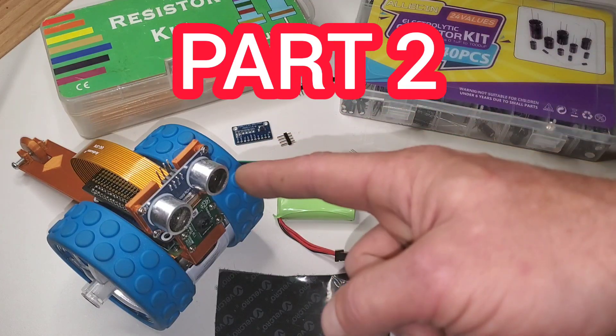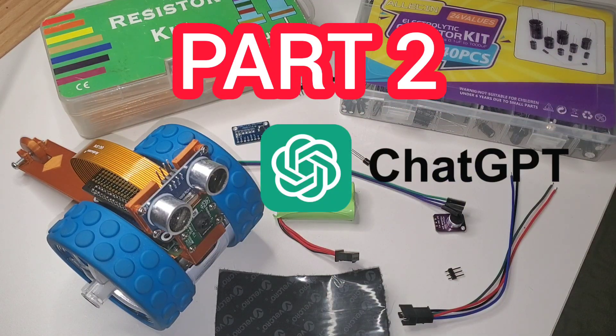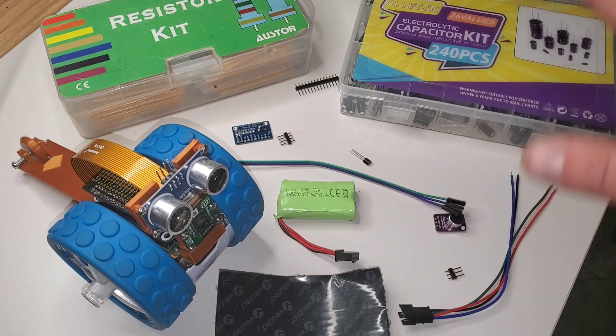Welcome to part two of creating a robot controlled by ChatGPT. In this video we're going to be adding all these parts to the robot and giving it all its basic functions.